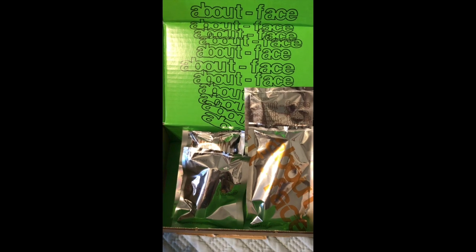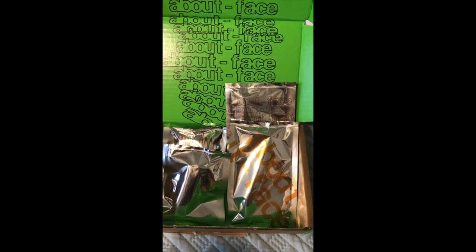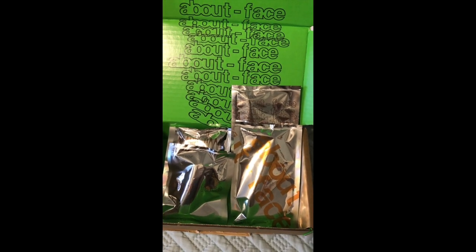Here's my order from About Face Beauty by Halsey, slash Ashley. I ordered it on pre-order as soon as we were able to, and I just got it today. It shipped out earlier last week and I wasn't supposed to get here until Friday, but these are the packages.